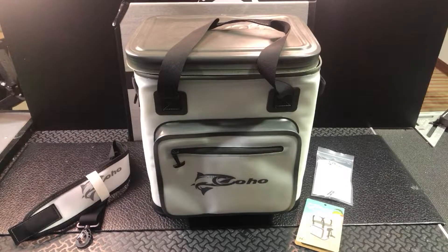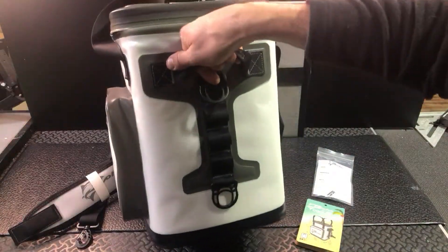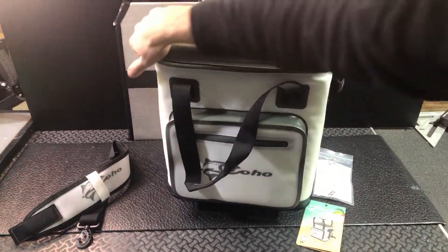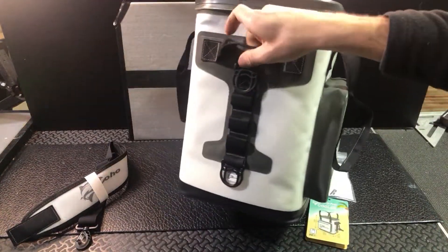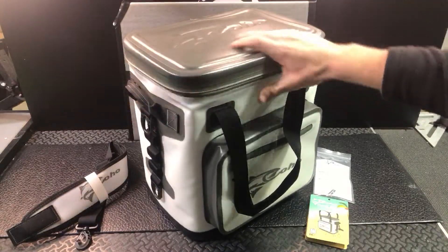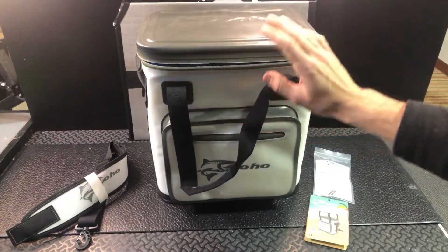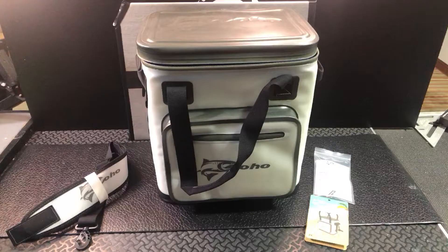So let's talk a little bit about what you're going to get with it. You've got reinforced double-stitched handles everywhere. You can see that they're very well made and that you've got plenty of strength in them. That's good because when you fill this up with some food and some ice, you want to make sure it's going to be able to handle that — and it definitely will.